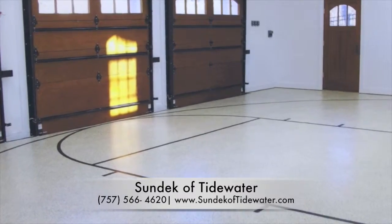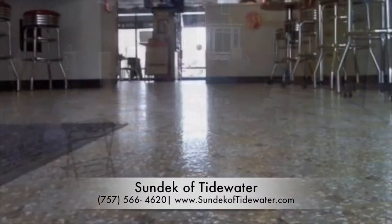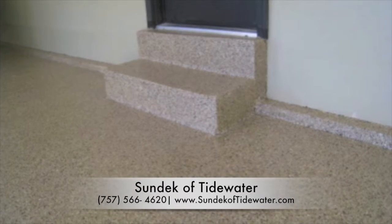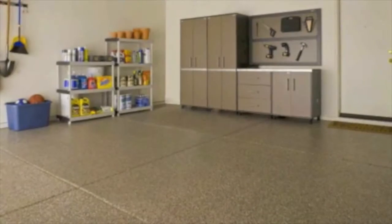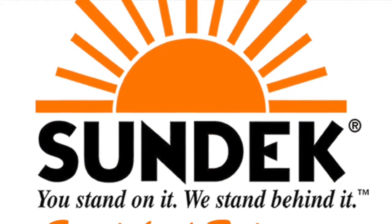Sun One and Sun Epoxy are perfect for garage floors, kitchens, locker rooms, pool decks, patios, or any commercial or residential project, and can be applied over concrete, cinder block, and many other concrete surfaces. And there you have it, another decorative concrete solution from your friends at SunDeck.